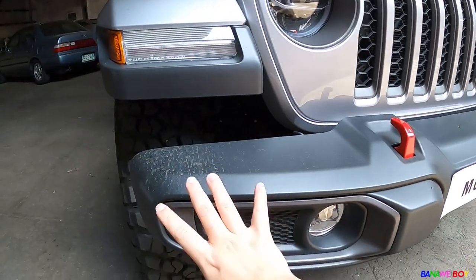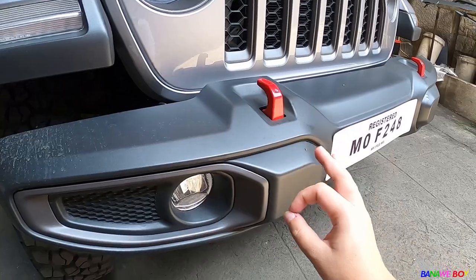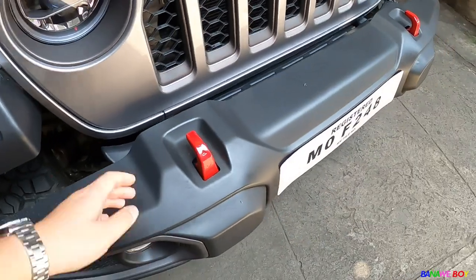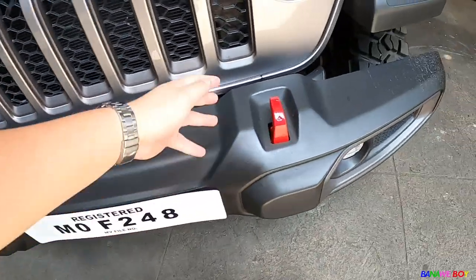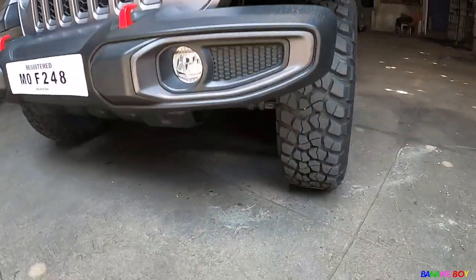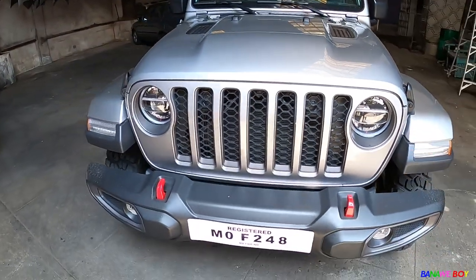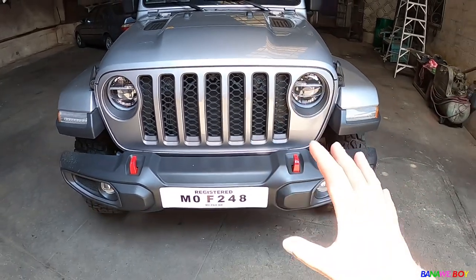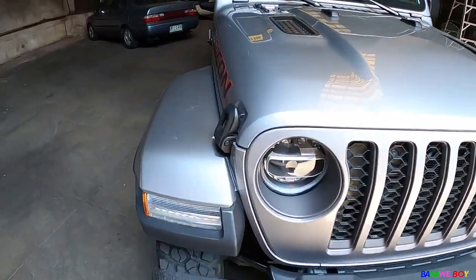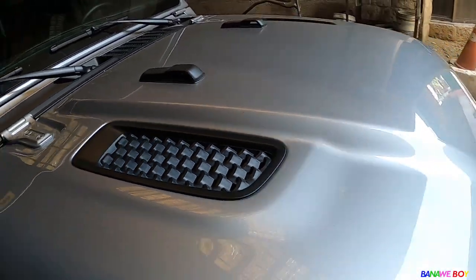There's a crash bar shell and a hook here for towing or recovery. Ground clearance is really good. The grille design has changed — it still has that signature Jeep grille but looks different now. There's a latch for the hood and a functional vent with actual holes — not fake. The headlight washer is now incorporated into this area.